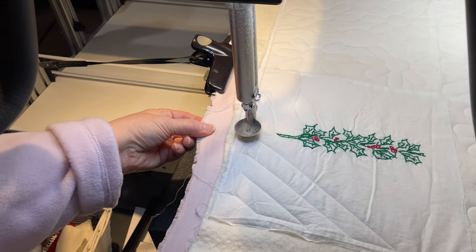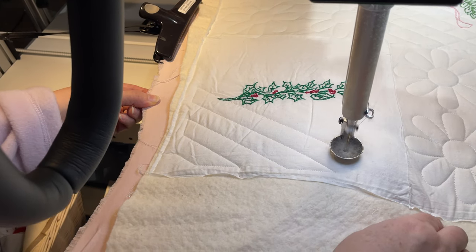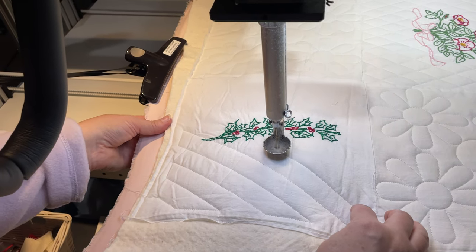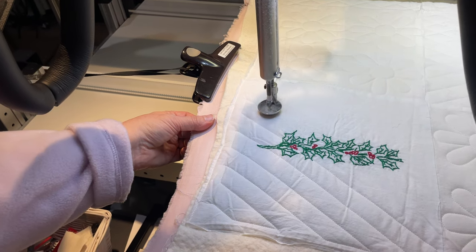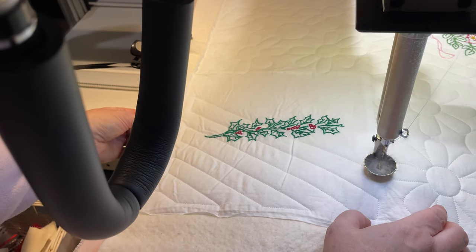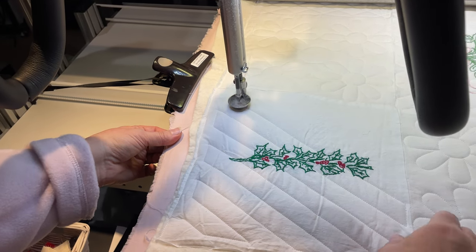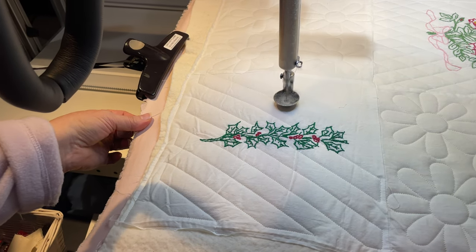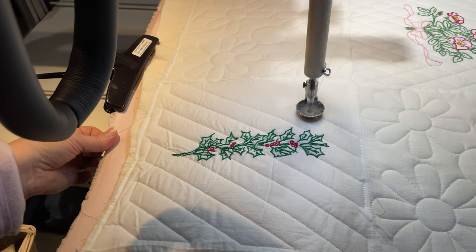That's kind of Christmassy — it's holly! That's fitting, being that Christmas was just yesterday. We hope all of you had a wonderful and very merry Christmas. Also, reminder: there are 364 days till next Christmas, unless it's a leap year. So you can start getting your Christmas quilts to us — only 364 days till Christmas, folks!